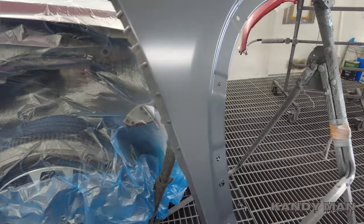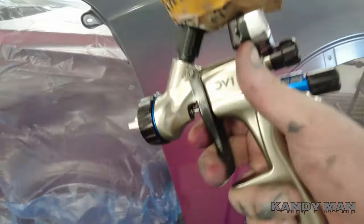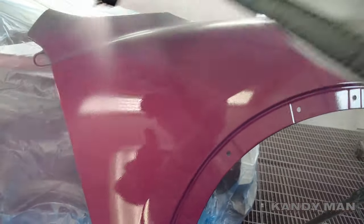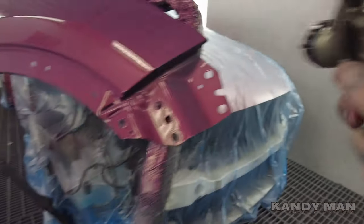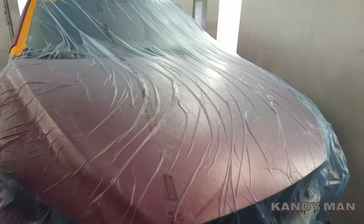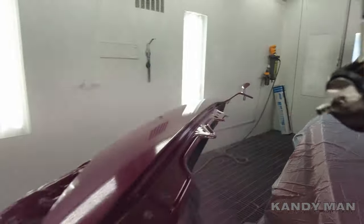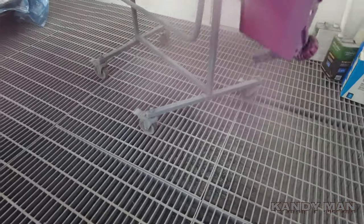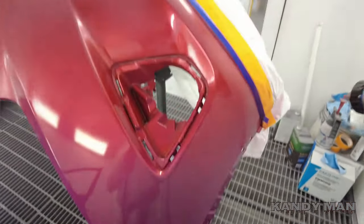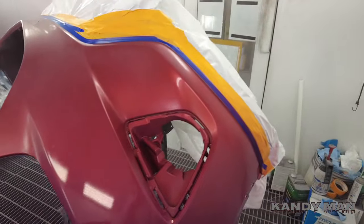Alright, we're going to go ahead and put our coat on. I know I was spraying with that 3M gun and it's a nice gun, it sprayed well, but once I get my hands back on the DV1, this gun is just phenomenal. I love the way it plays really, really well — it's hard to beat the way it lays it out.